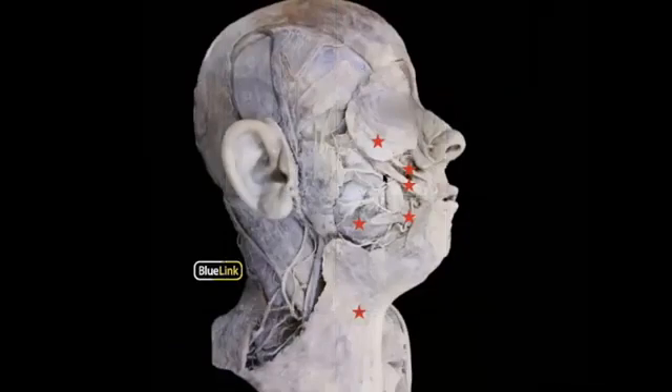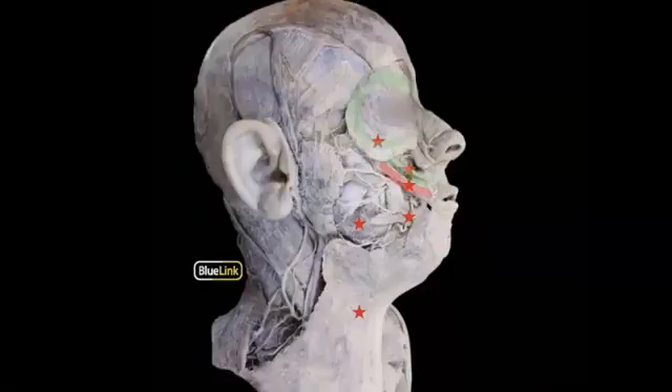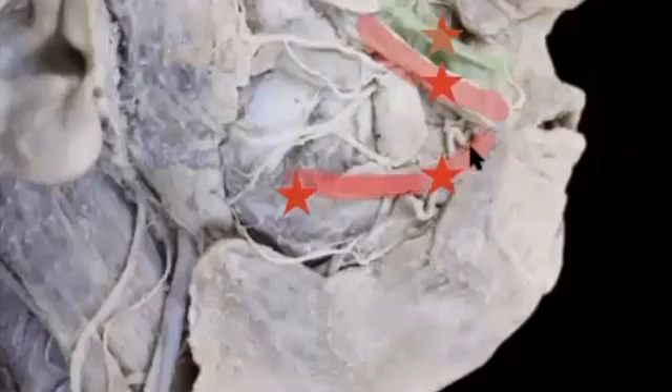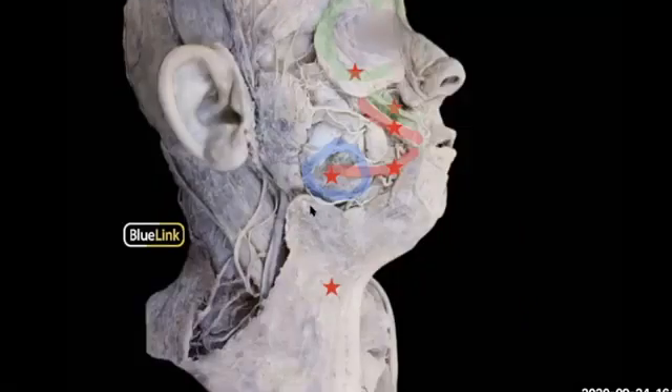Next, we have a lateral view. Again, we have the orbicularis oculi surrounding the eye. We have the zygomatic minor, the superior one, and then the zygomatic major for smiling. We're seeing the fake smile of the risorius right over here. And then we have that masseter muscle around here, from the zygomatic arch onto the mandibular ramus.